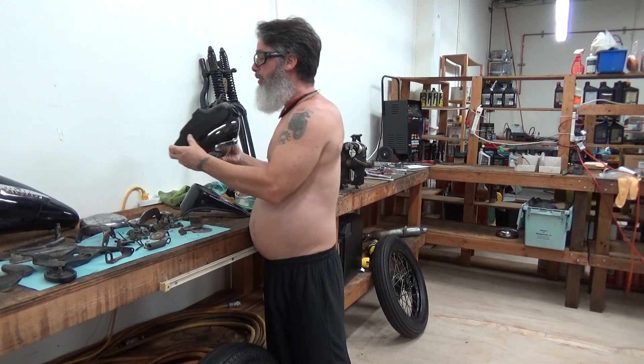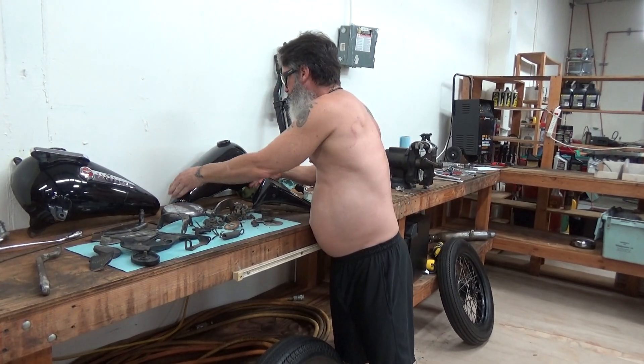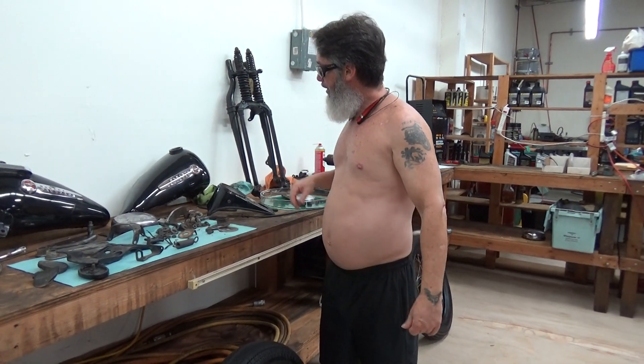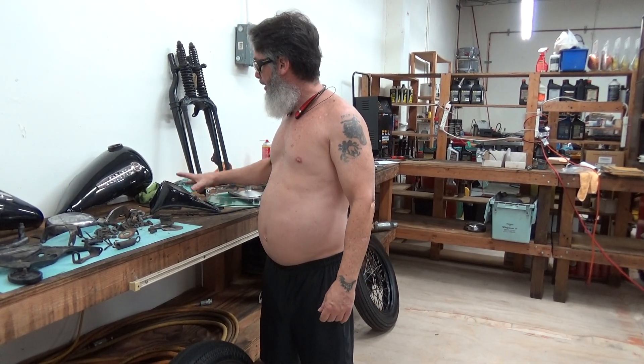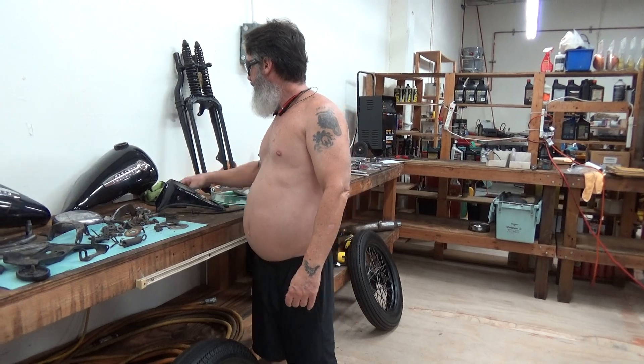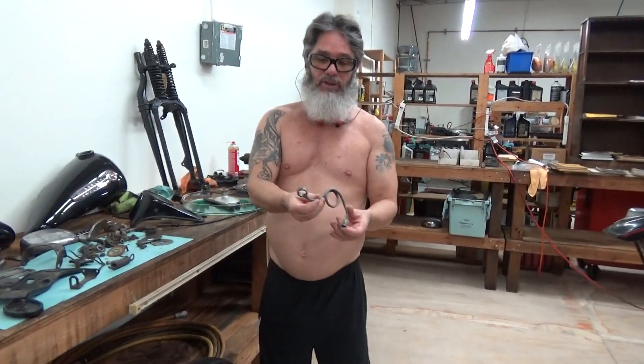At this point in time, if anything really happens to these bikes, I want to do it myself. Which is why everything's on hold — doing anything costs money. I can't turn a wrench on these motorcycles without money. And we're waiting to see which way things go. That's why I haven't put this back on yet. Here's the nuts and bolts and the crossover line. This is the real crossover line, all nice and cleaned up.